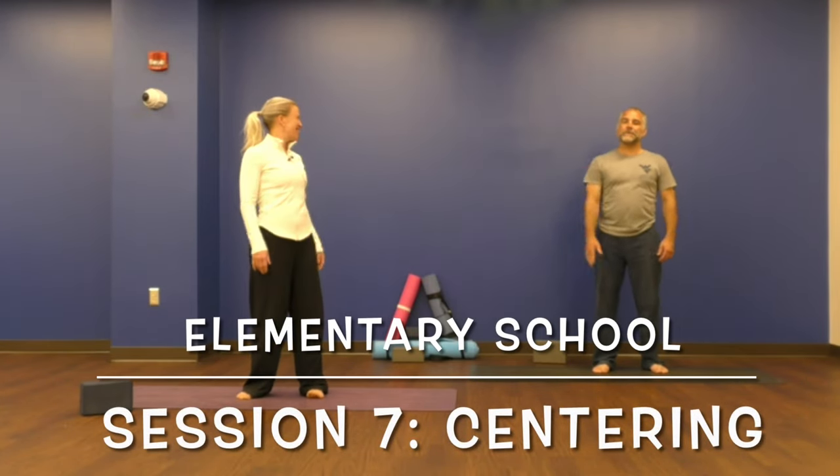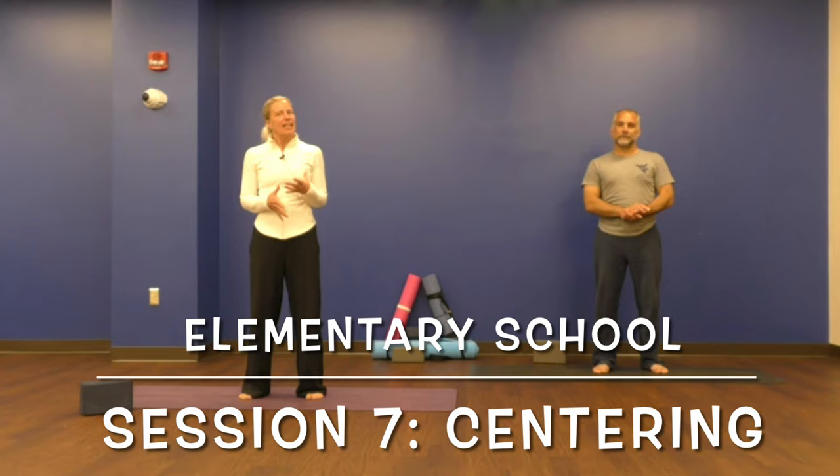Hi, my name is Bo and I'm a yoga teacher. Hello, my name is Jeremy and I'm a social worker at West Virginia University at the House Science Center. We're here today to talk to you about centering, especially what does it mean to center yourself.